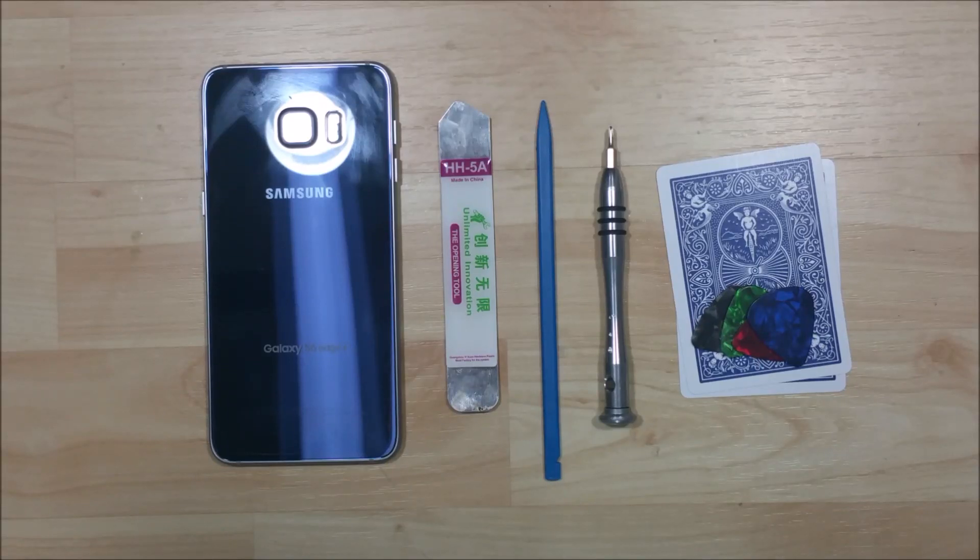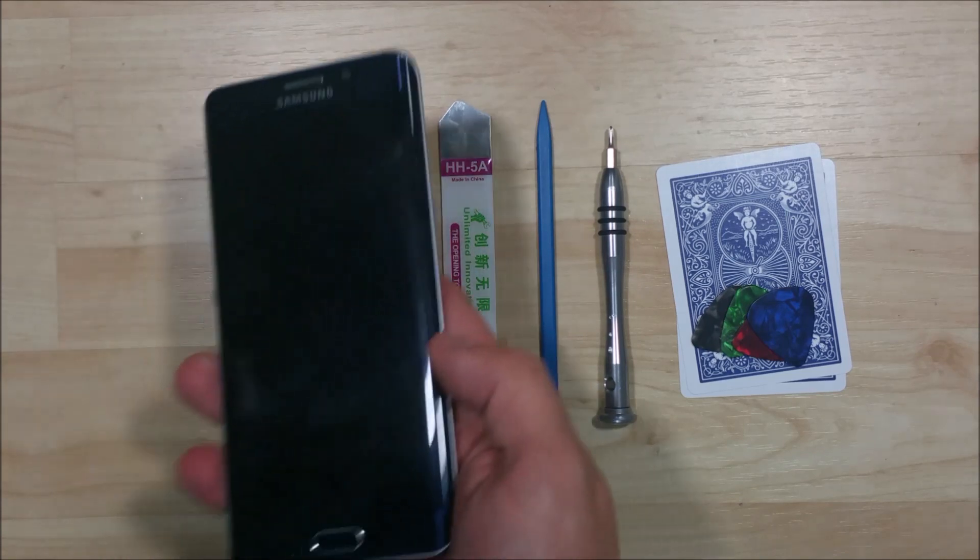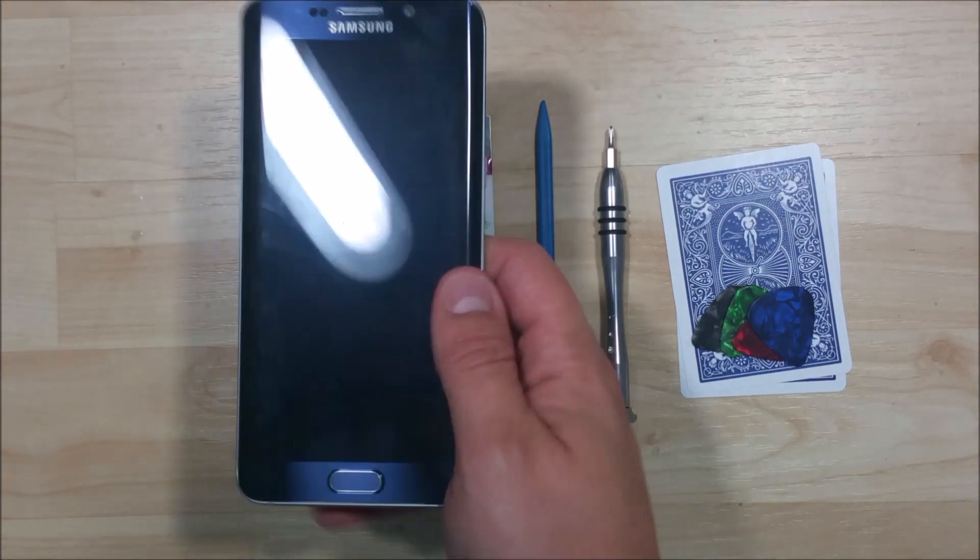Hey, what's up everybody. I'm pretty stoked to bring you the disassembly of this Samsung Galaxy S6 Edge Plus, the bigger version of the S6 Edge.